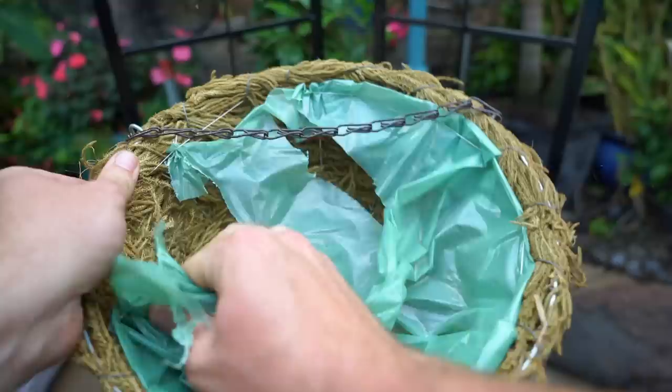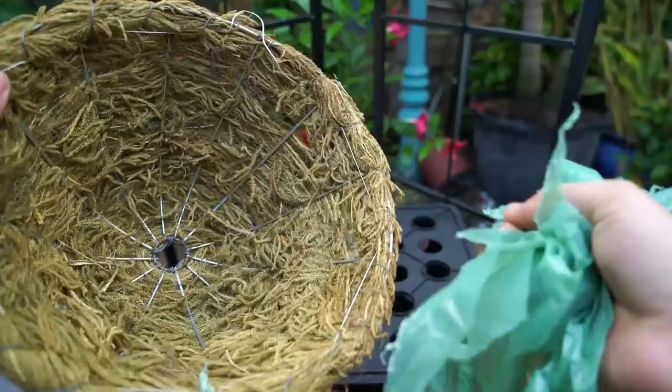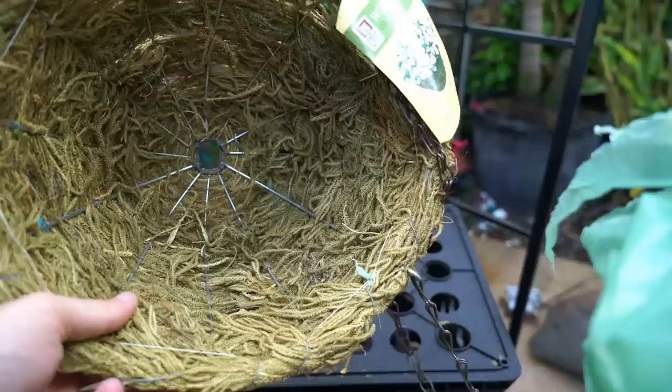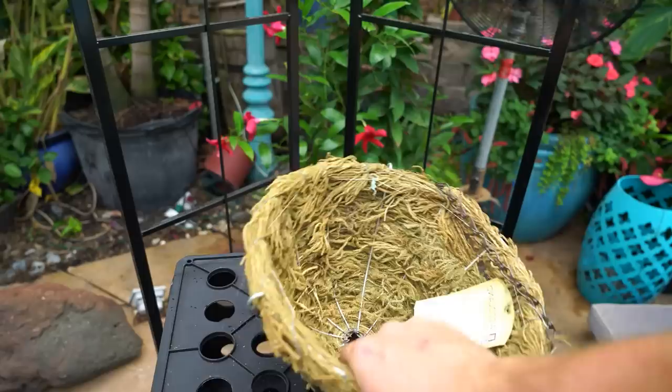I'm just gonna pull the plastic on out. The plan here is to have this hanging upside down, so the plastic isn't going to work — I need dirt in here so the succulents can affix themselves. I see these big gaps, so I may go ahead and put a little bit more moss in here and then move on to the next step.